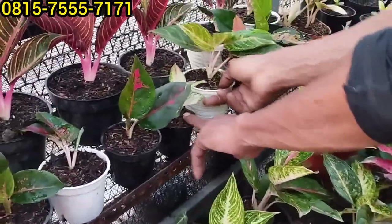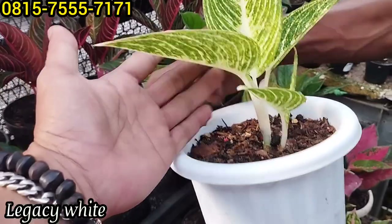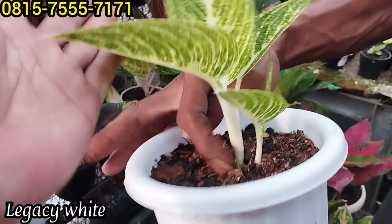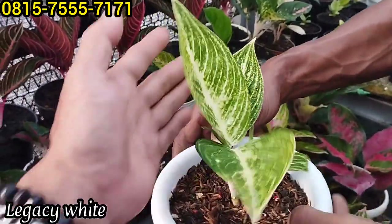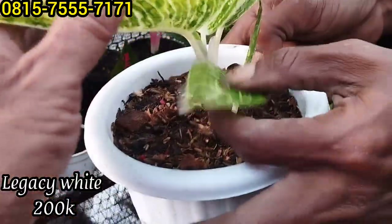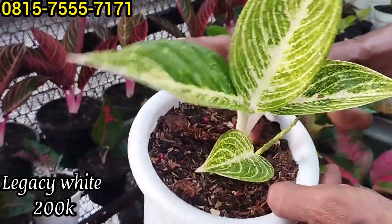Ini ada Legacy weight, ini rumpuran ya. Ada bawa anak, bawa bonggol, bawa tunas lagi kelihatan. Keren, nanti calon rumpun banyak. Ada Legacy weight, seger, harganya Rp200 ribu. Ini masih tunas dua loh, nanti sulana banyak ini biasanya.